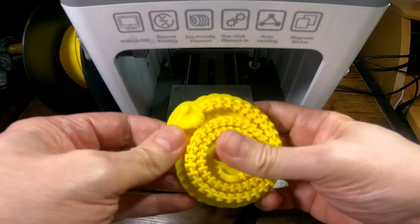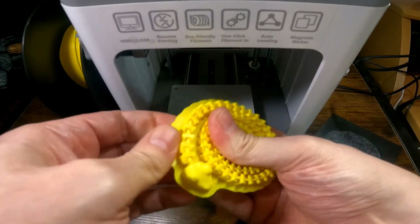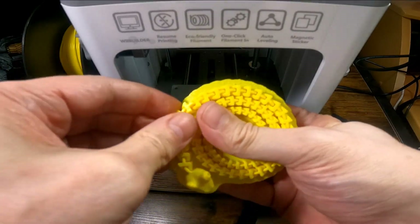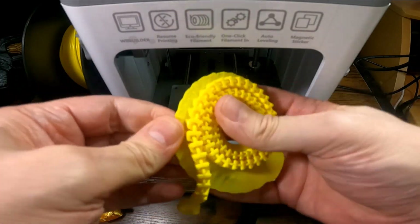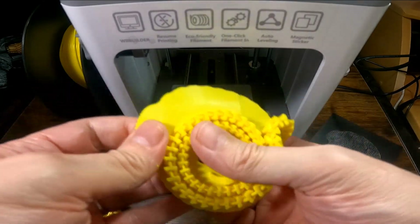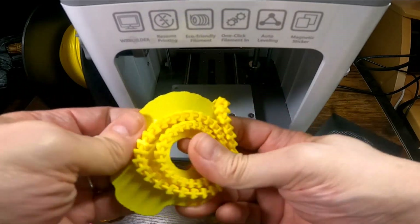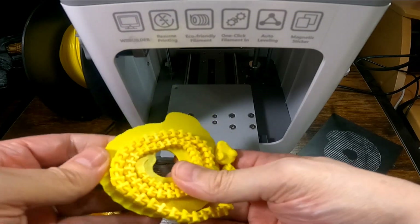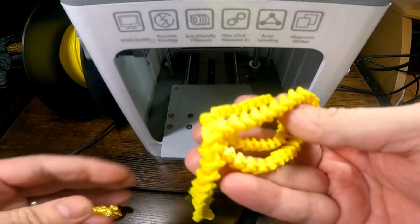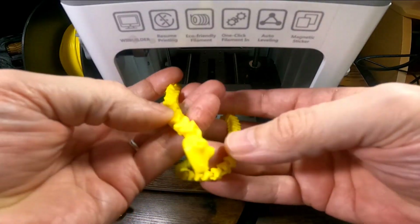Needs a bit of encouragement. Everything's come off very cleanly and the print quality certainly looks good. There's very little stringing or anything in there. That's come off and it's turned out fine.